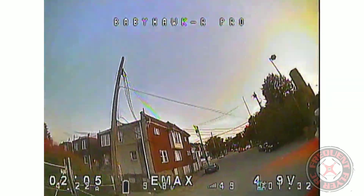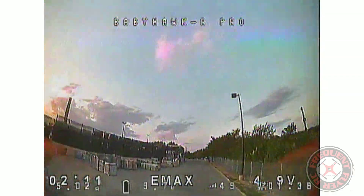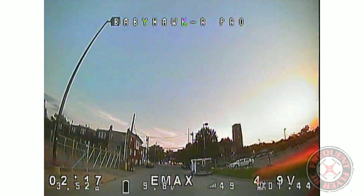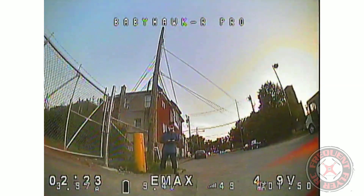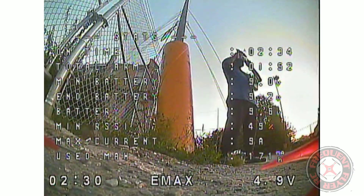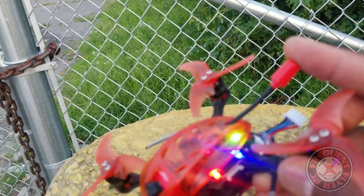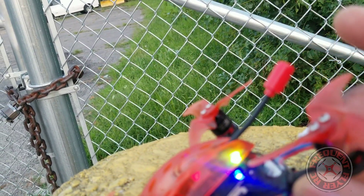So it's not bad — it's doable, definitely. Okay, let me stop abusing my battery and bring it in. So that's it — quick little demo flight of this little BabyHawk R Pro with this EMAX Nano, the world's smallest circular polarized antenna. Seems doable. Thanks for watching.